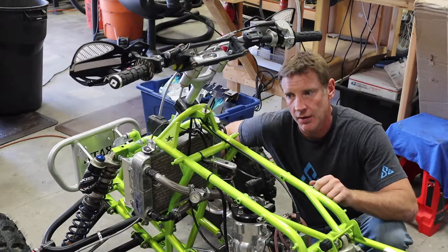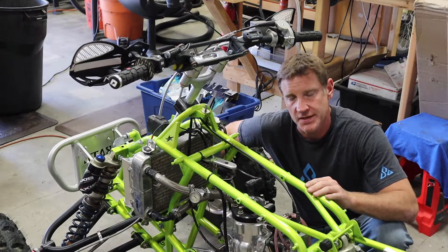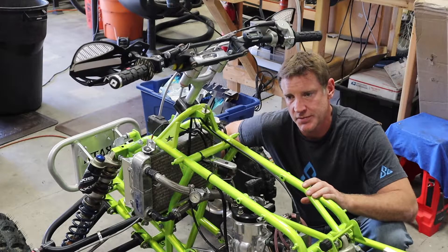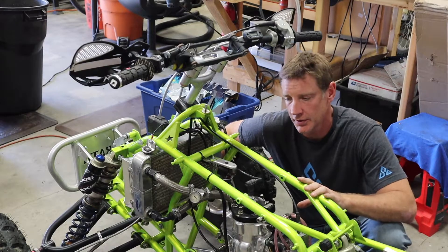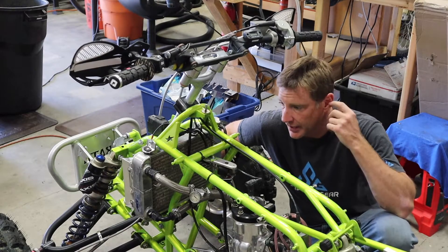For recreational riding where you're probably not slamming on the brakes, you'll be fine with the regular CR ignition. But if you're racing, it's nice to have that weight. They are getting hard to find. Expect to pay anywhere from $650 to $800 for a complete setup with the stator, the CDI, and the flywheel. So that is kind of a negative part.